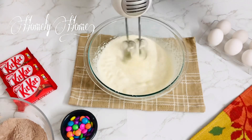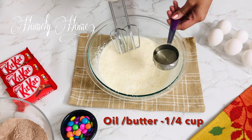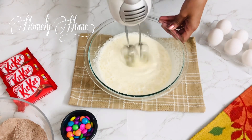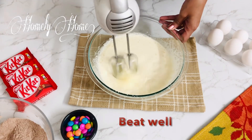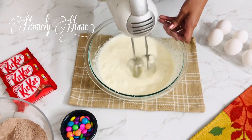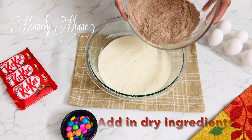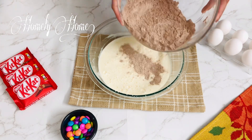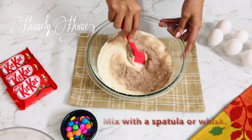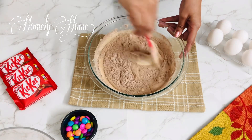Put the wet ingredients into the bowl. Now let's add the dry ingredients to the wet ingredients. Let's mix a little bit — we can use a spatula or a whisk.